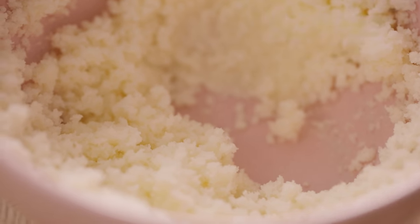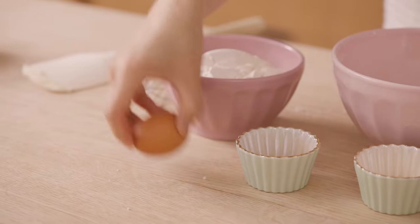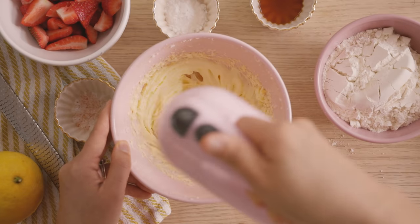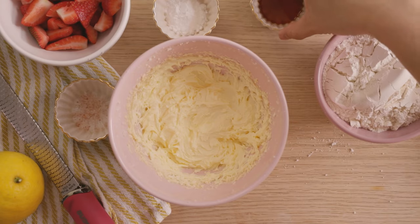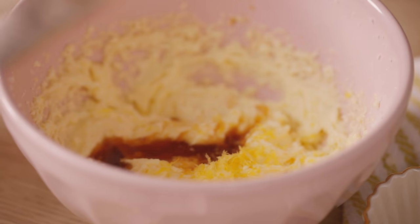Once it starts to look nice and fluffy, I'm going to stop and scrape down the bowl. Then I'll add one egg at room temperature and give it another good mix, just until it looks nice. Now we add our flavorings — some vanilla extract, and to make the cake taste really light and bright and bring out the flavors of the strawberry, I'm going to add zest from a lemon, just maybe like a teaspoon. Last mix.